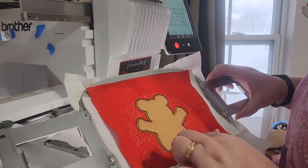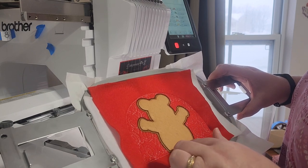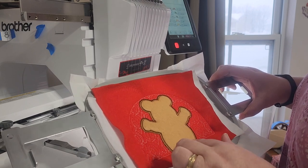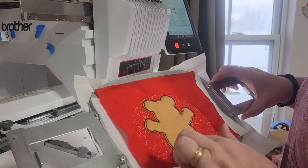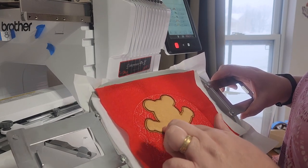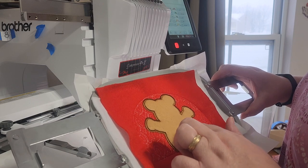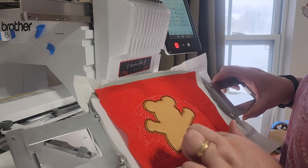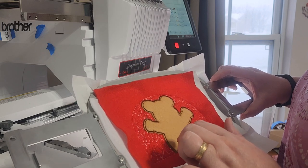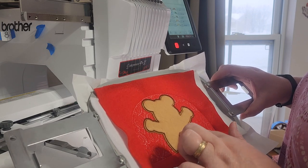The next step is going to put the feet on him, and they're also appliqué. So it'll be the placement stitch, then cover that with material, then the tack down, and then you cut around the tack down stitch.